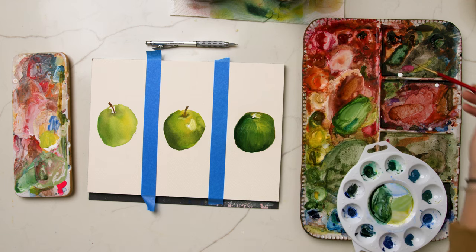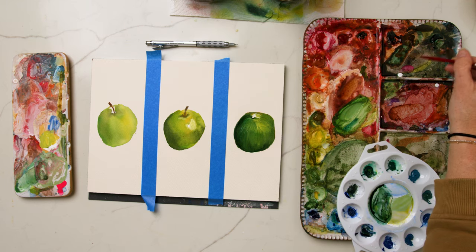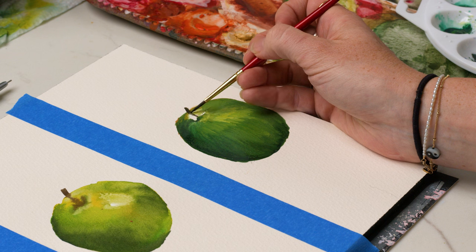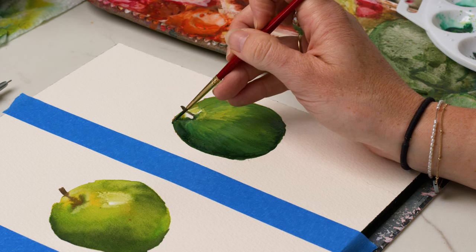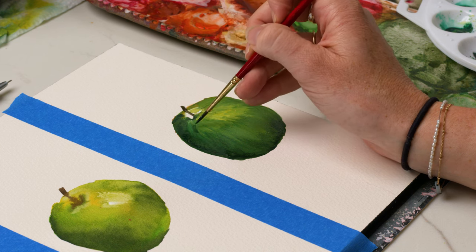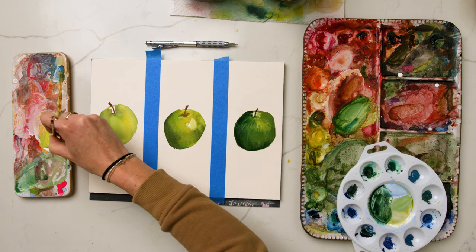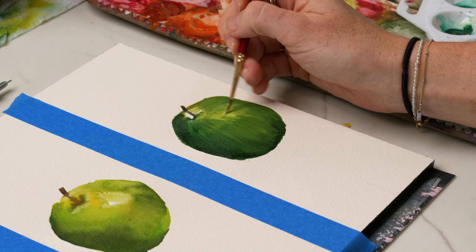We're going to do the stem with some dragon's blood and burnt umber, touch of black — just a little thick buttery consistency of this color. Adding in some shadow and line detail with my darkest color. Then pale yellow with white gouache and primary yellow to add back that highlight.